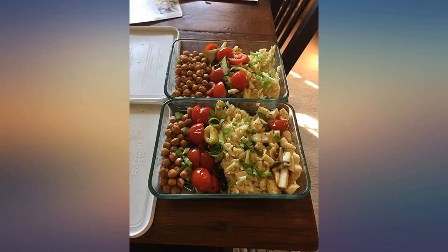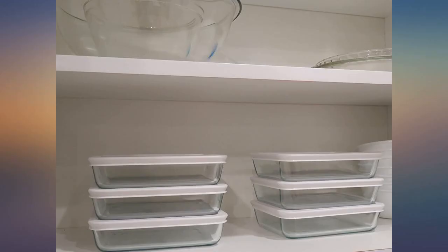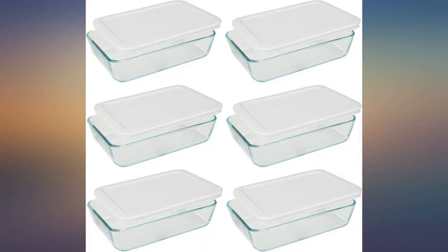For me these fit about 2-3 servings; for my boyfriend this is 1 serving. Love using these for meal prepping. Never had an issue with them leaking, and a plus is that they are dishwasher safe and microwave safe.